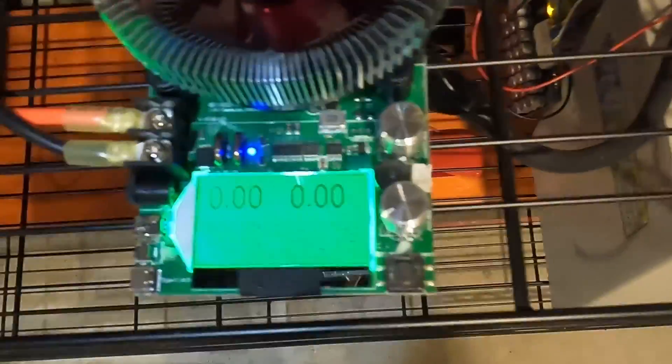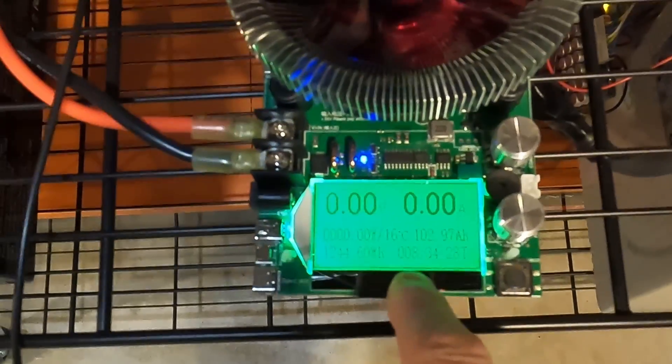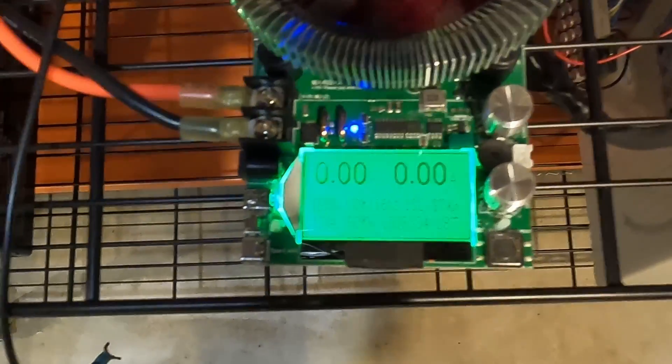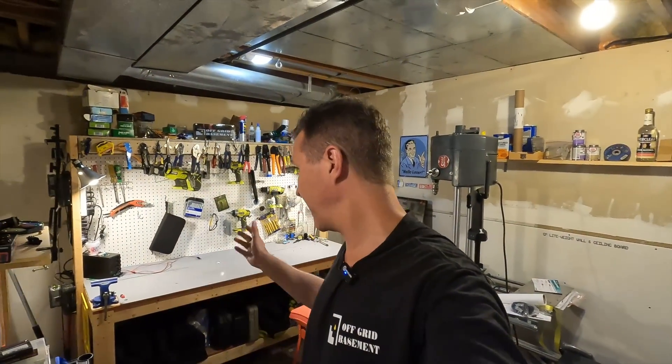We're done with our capacity test. The test took about eight and a half hours, and our capacity is 102.97 amp hours — just shy of 103 — which equates to 1244.6 watt hours. Now I'm going to set it up with a 5000 watt inverter and do some high amperage testing to make sure it's safe.